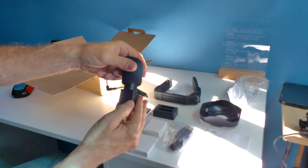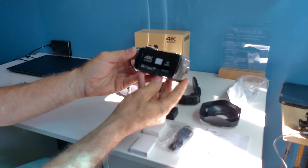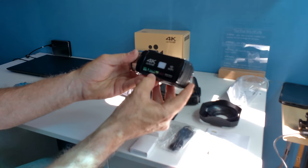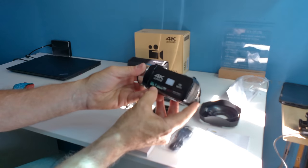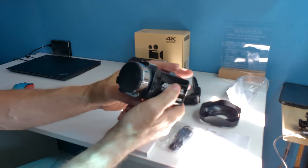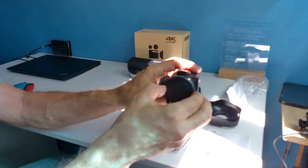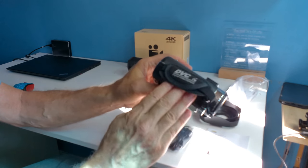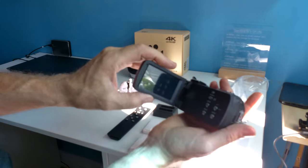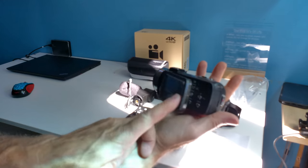You also get a nice carrying case. The camera is 4K Ultra HD with Wi-Fi, 48 megapixels, a 3.0 inch IPS touchscreen, 38x digital zoom, a lens cap, and a hand strap. It has an LED light and a nice three-inch screen that rotates 180 degrees and folds in.